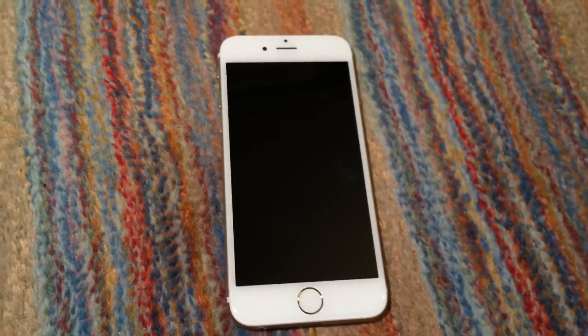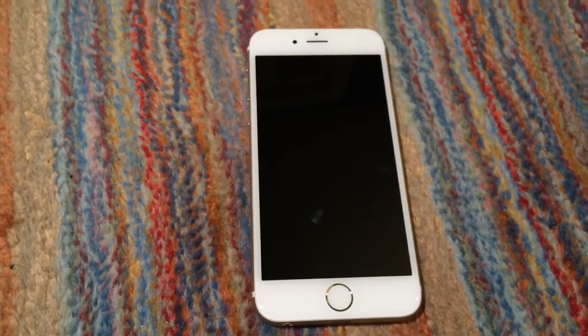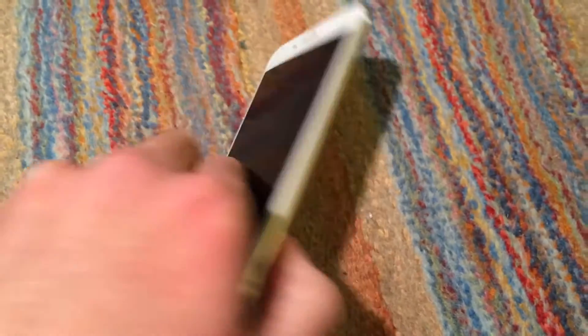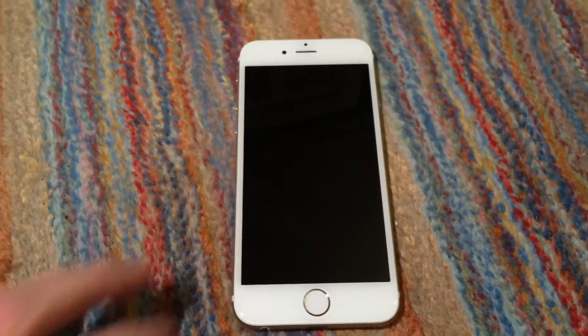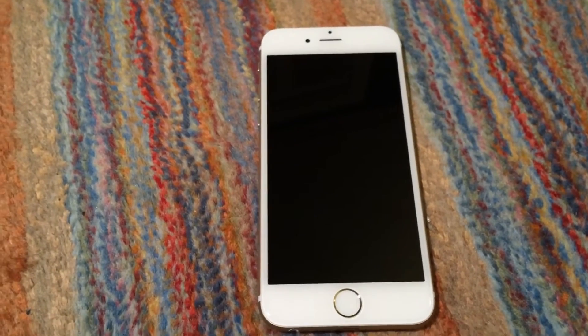So I went ahead and got a new screen off eBay and put it on the phone. Now, the phone you're actually seeing right here is not the phone I purchased off eBay, and I will tell you why that is in just a minute.